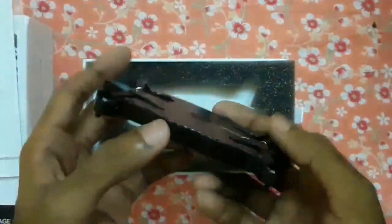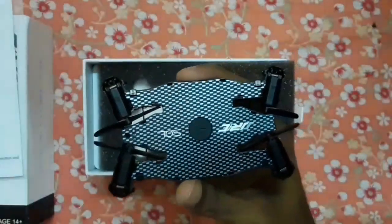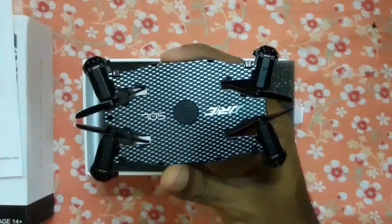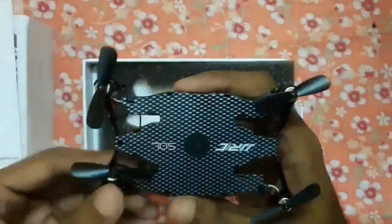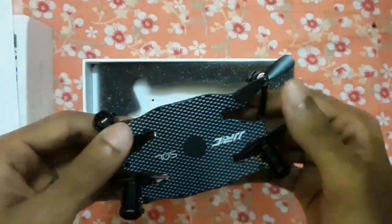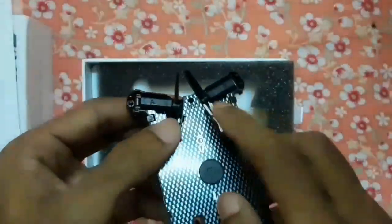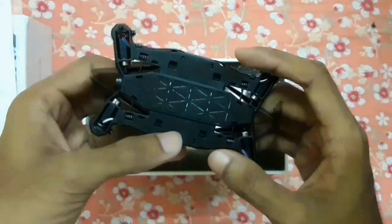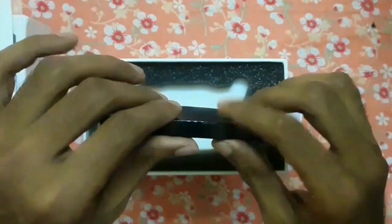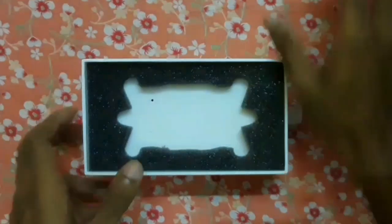This is the switch to open the propellers. You will find two switches on two sides to open all four propellers. If you press these two switches, the propellers will come out, and you can close them by simply pushing them back. It has a 3.7 volt 250 mAh battery, and here is the charging port. It takes 45 minutes to fully charge and gives four to five minutes of flight time.